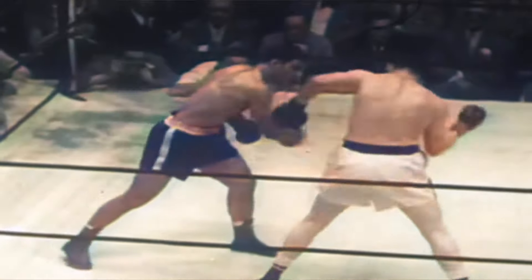I'm going to show you what was known as the Suzy Q punch that Rocky Marciano kind of made famous. I think it's probably more commonly known as a bolo punch these days. But I'm going to show you how he did it.